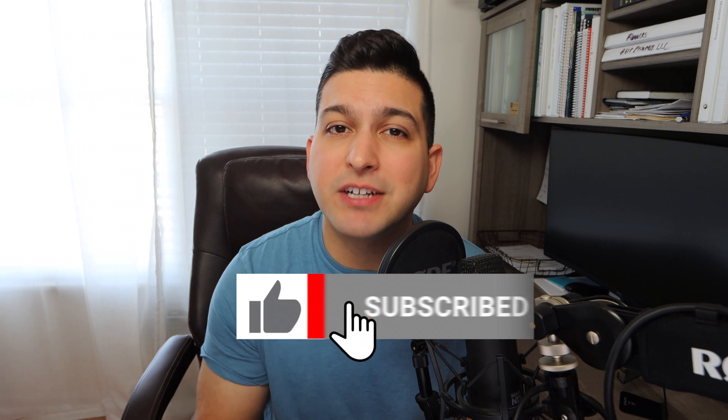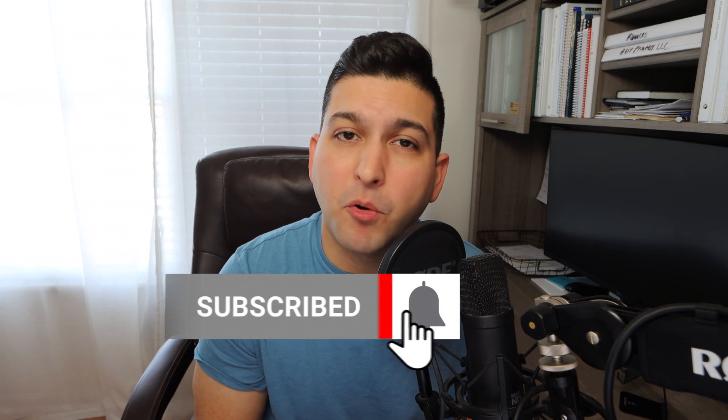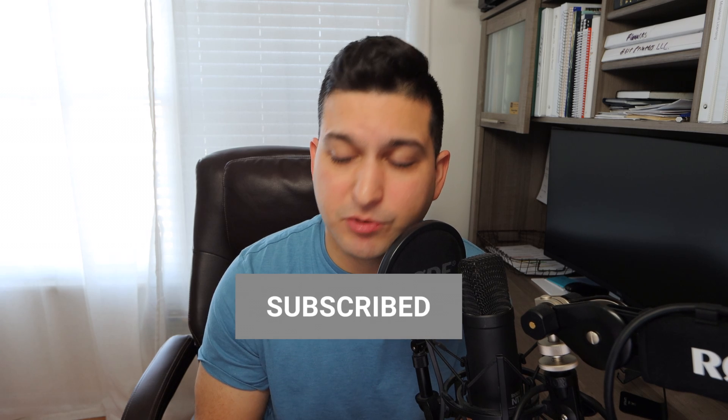I wanted to share some tips in this video of what you can do — there's one primary thing you can do to help solve this problem. If this video ends up being helpful, please make sure to like. Any questions at all, comment below. And if you want more content like this, please make sure to subscribe.